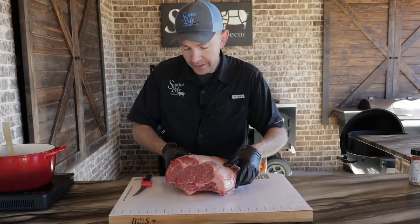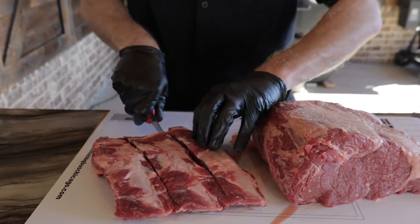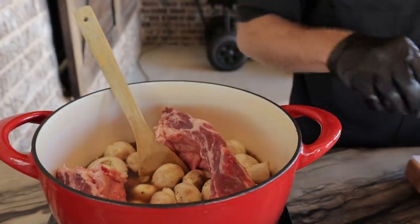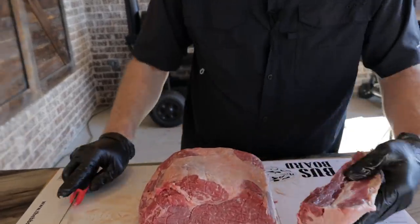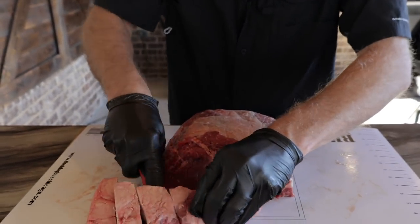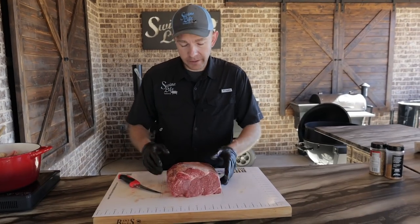Now we're just going to trim this down. Our butcher has already removed the plate and the bones, so we'll just cut these into sections just like so. They're going to go in the pot too, to help make that good beef broth. This rib still has the tail on it. I'm going to remove that because I want that flavor to be in the mushrooms and in the injection. We'll just cube that up — you can render it down, make beef tallow, however you'd like. We're going to add it to these mushrooms and get it in the pot with those bones as well.